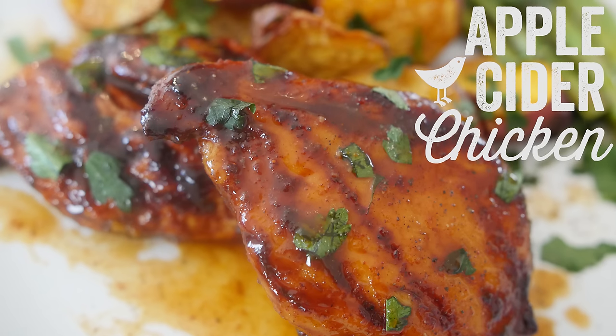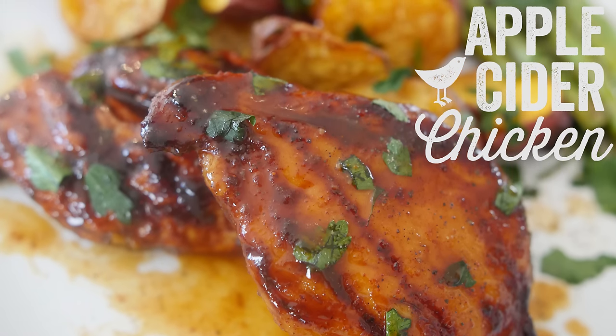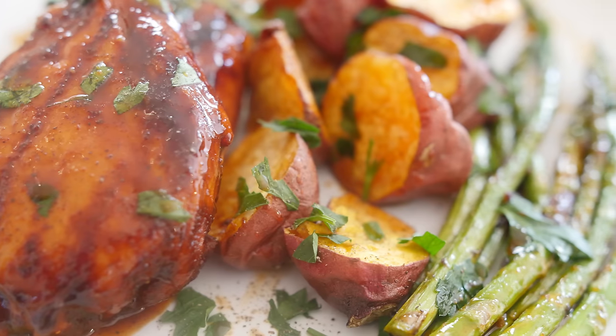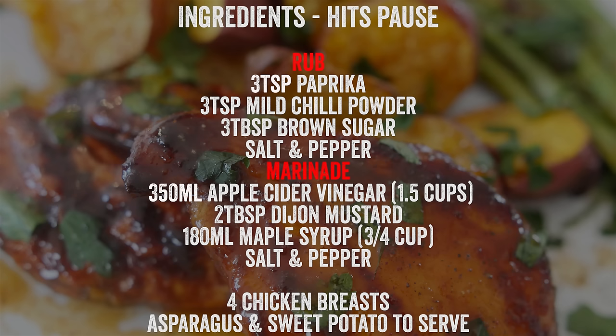This is 100% true — last night, I dreamt of making a pork and apple recipe video today, but I went in the supermarket and switched it up last minute to chicken. This is a sticky tangy apple cider chicken — it is so moist, so tender. It is served alongside asparagus and sweet potato wedges. I really hope you give this a go. Hit pause now, write down all the ingredients — they are also in the description box below or on my website.